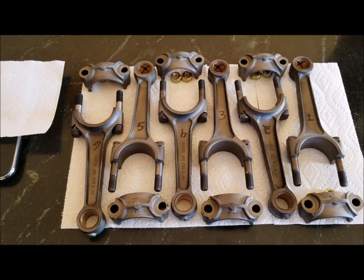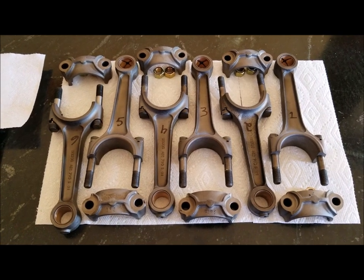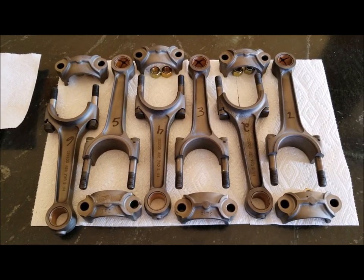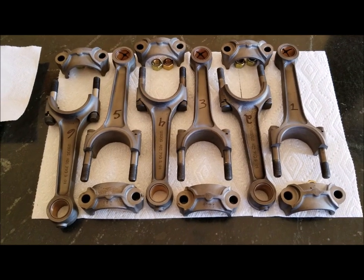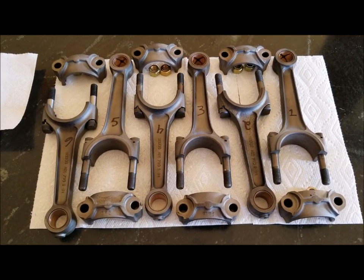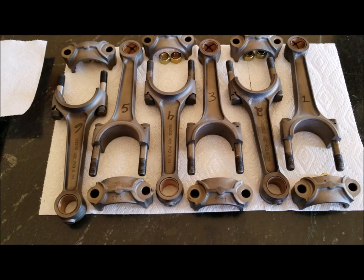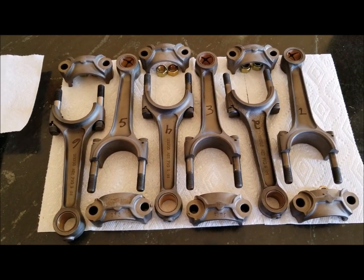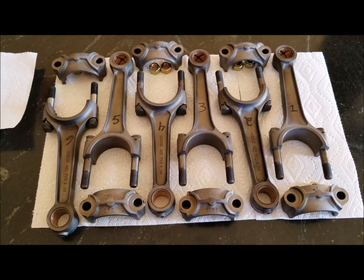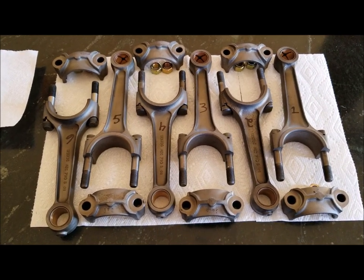I'm beginning the process of balancing my piston connecting rods. My friend who's an engine expert suggested that I first weigh all the pistons, rings, and pins. I've already done that — those are within one gram, so I'm going to consider those good.